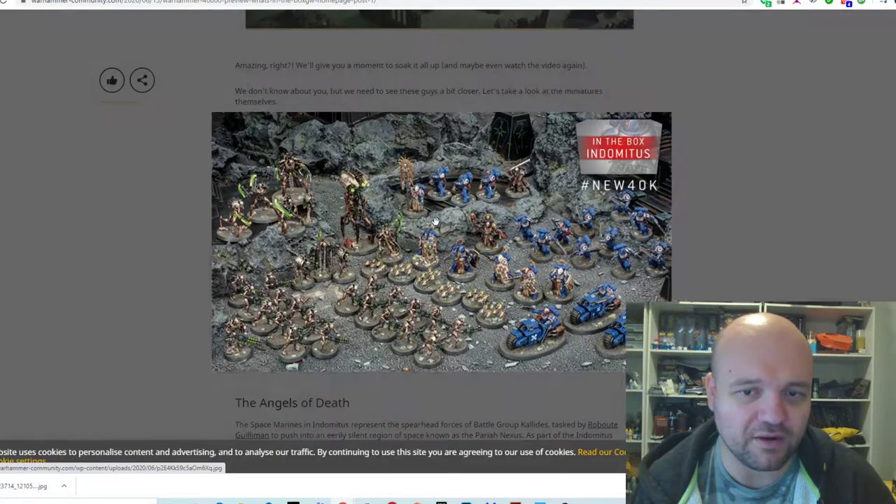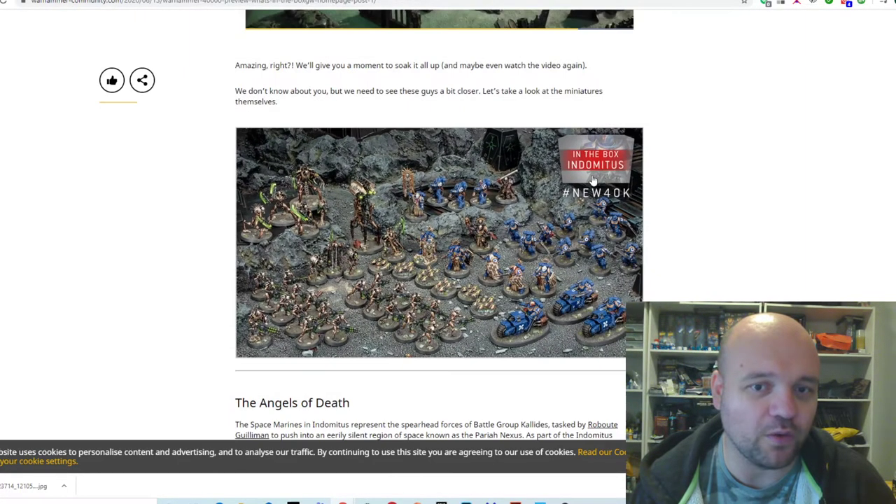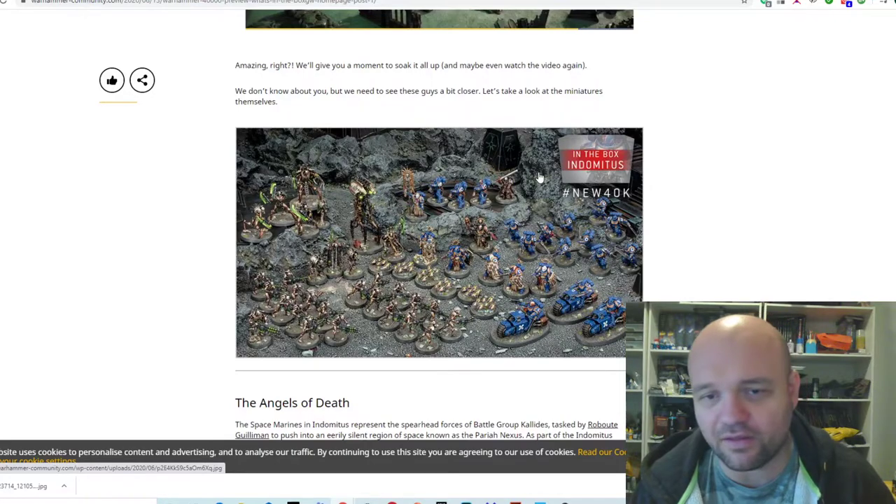So we've got the whole box there and its contents — a lot of plastic in the box for sure. Depending on what the price point will be when it gets released is another story.